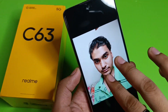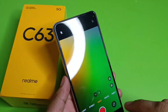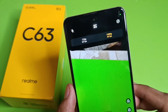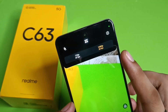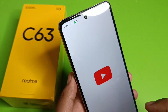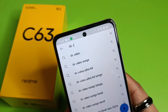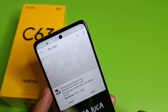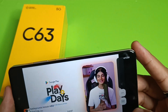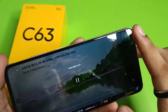For the front camera, you can see the details are good. Let's check the camera resolution settings — it supports 720p at 30fps and 1080p at 30fps. To test the video quality, open YouTube, search for a 4K video, and select any video. The display handles it well in full screen.